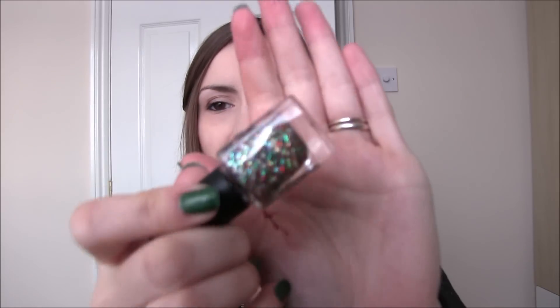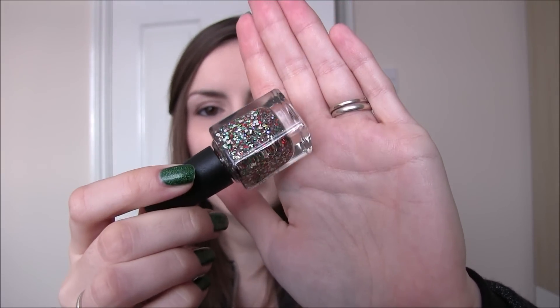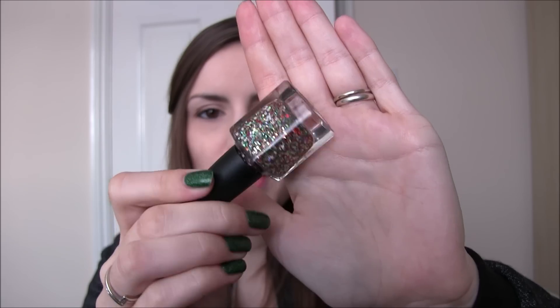First up is Stocking Stuffer, and this is one of those classic glitter toppers for Christmas. It is made up of circle glitter in green, red, gold, a whitey silver, and holographic — so, so pretty and really easy to apply. I didn't have to dab or swirl; you just need a slight bit of manipulation once you put the glitter on to make sure it spreads out nicely. In the swatches you'll see one coat of this over Model's Own Hypergel in Jet Black. I would highly recommend this — you can wear it every year. Stocking Stuffer.